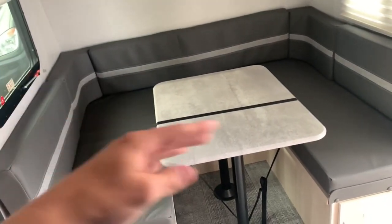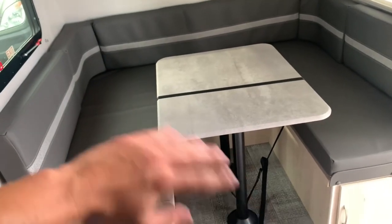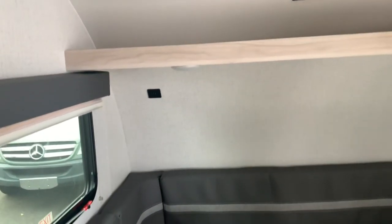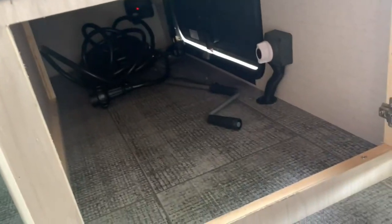Starting on the inside, the first thing you'll notice is the big U-shaped dinette. Again, it's a family trailer, so you've got space for the whole family. This tabletop will drop down and you'll be able to sleep two here comfortably. There's overhead storage up in here, outlets up above, and USB ports for plugging in your devices, plus even more outlets right down below. Open up this door and you can access that exterior storage bin we saw from the outside.